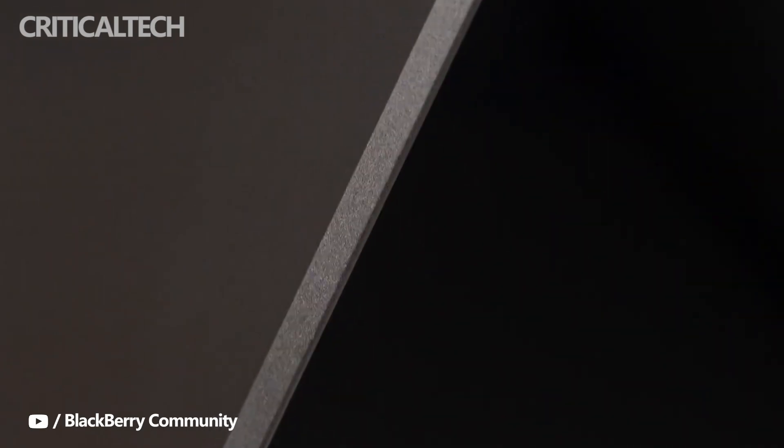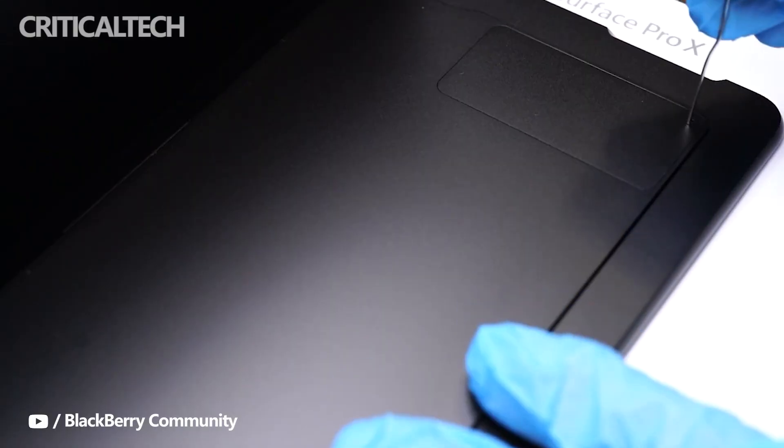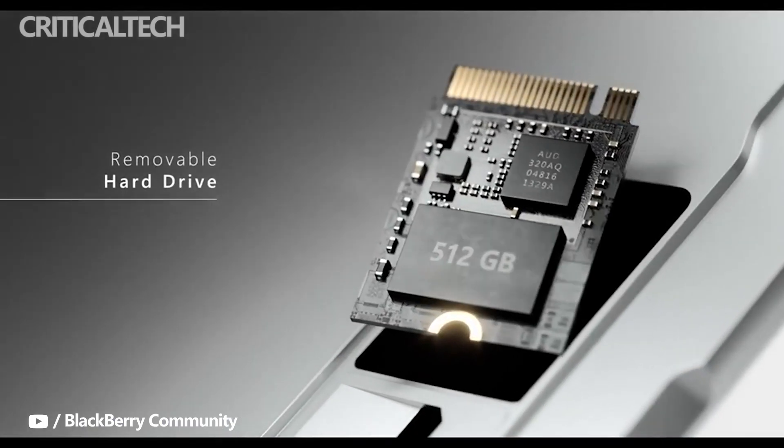The Book S12.4 is Xiaomi's first Windows tablet powered by an ARM chip, and while its specs look good on paper, are they good enough to take on the Microsoft Surface Pro X?